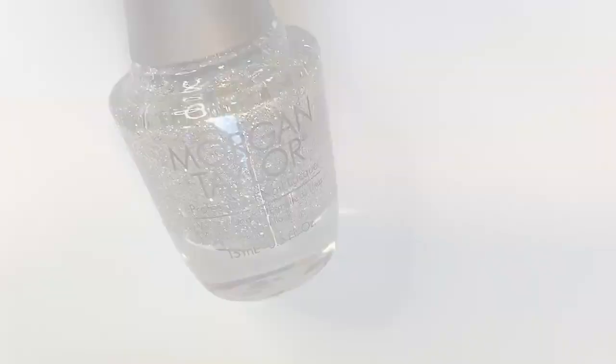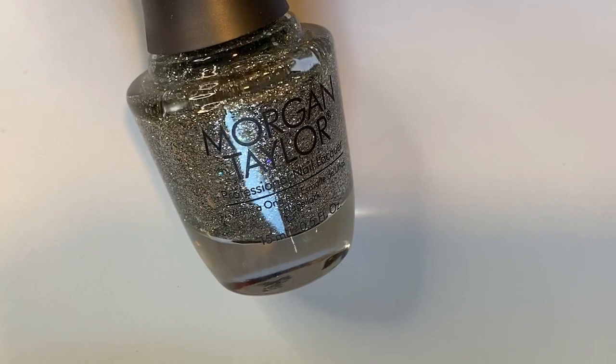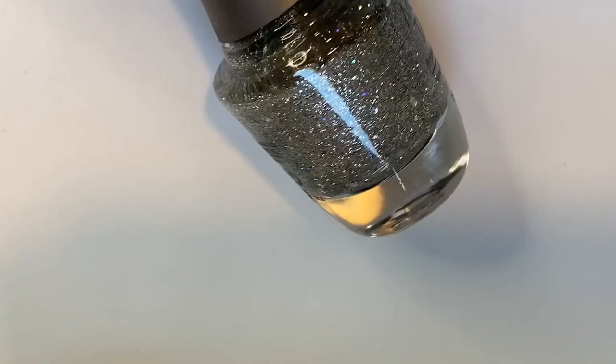Next up is 'Sprinkle of Twinkle,' from that same collection, and this one has become my favorite silver glitter to use for accent nails. If you've seen a video I did a few months ago, I had this polish on my nails and it was so pretty — I just did a couple coats and it looked like I went to a salon, it was so awesome.